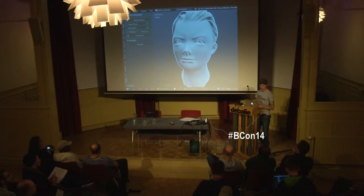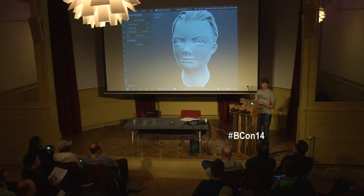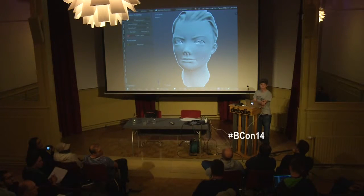Any requests from a modeling standpoint? Anything? Topology struggles? Sculpting struggles that I can show live? Otherwise I'm just going to show random stuff. The area between the eyebrows — it's always a little bit tricky.